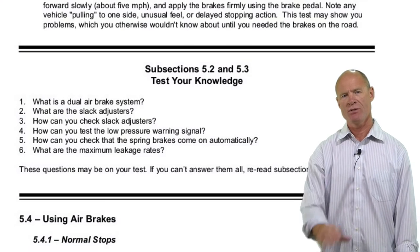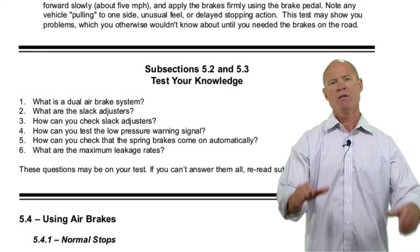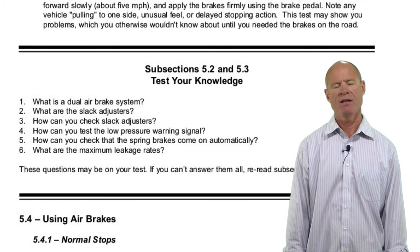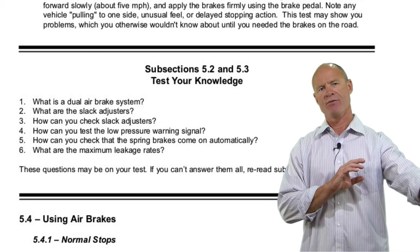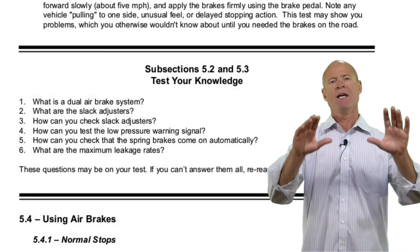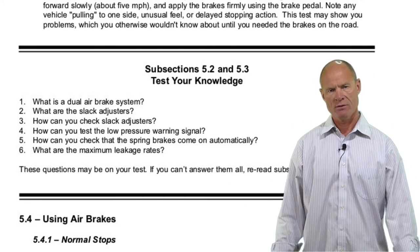Chapter 5, sections 2 and 3 sample questions from the manual. What is a dual air brake system? It's a system divided into a secondary and primary system — if one fails, the other continues to work normally. There's also a two-way check valve between the primary and secondary tank; if there's air loss in one system, that valve directs air from the higher pressure to keep the spring brakes off so you can use the service brakes and bring the vehicle to a safe stop.